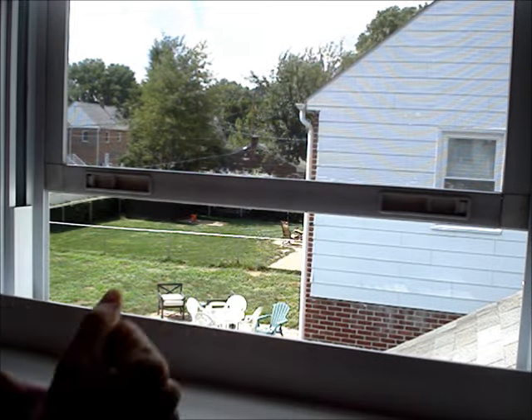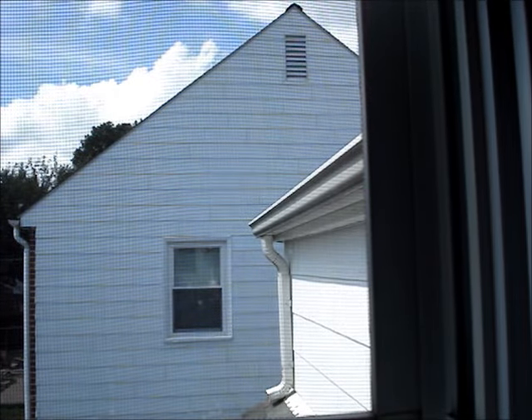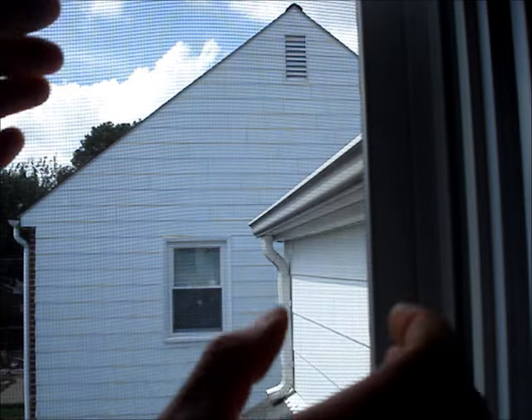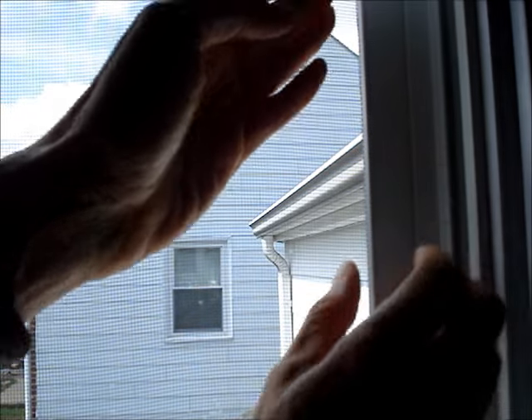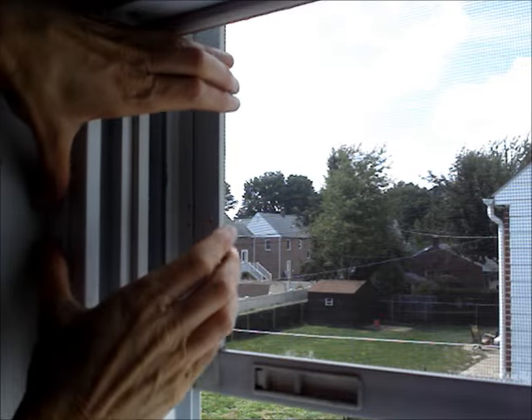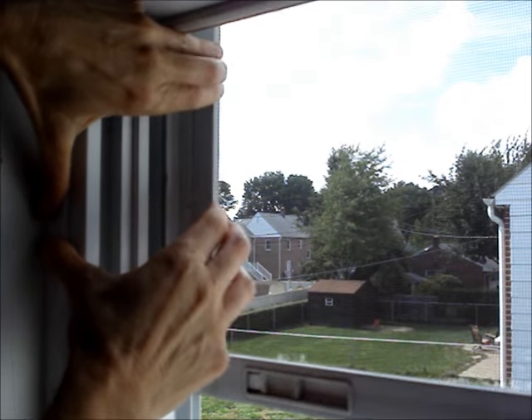Open the screen. Push on either side of the screen to find out which side has the spring in it. You can see this one doesn't compress. This side compresses, so it has the spring in it.